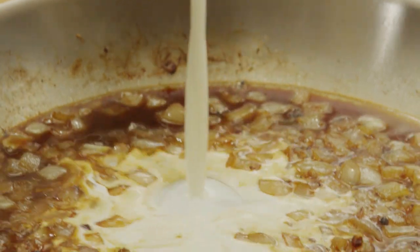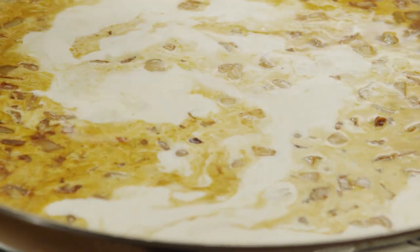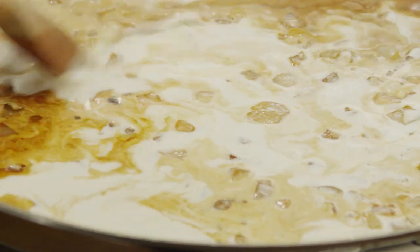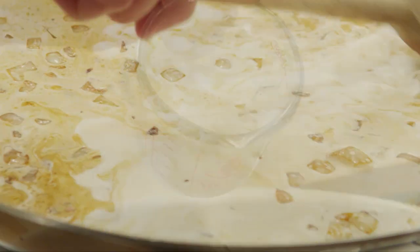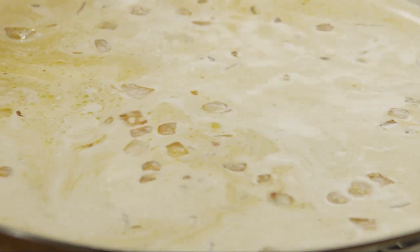To finish the sauce, stir one and a quarter cups of heavy cream into the pan. Add three quarters of a cup of milk, and bring the sauce back to a simmer.